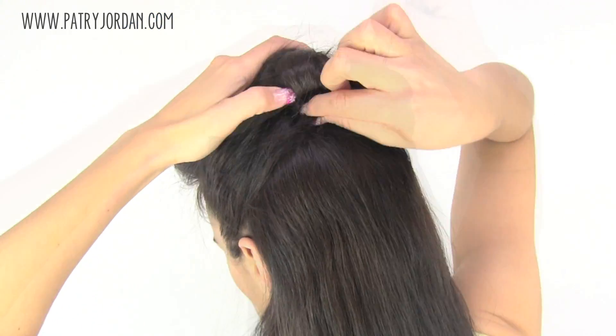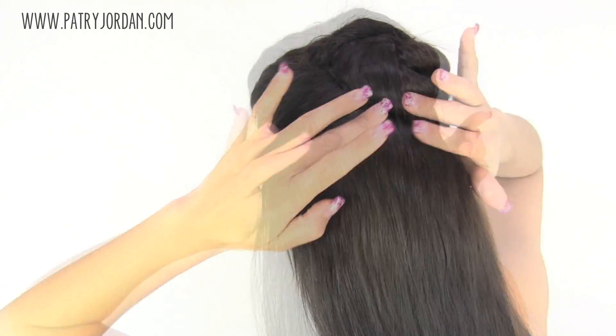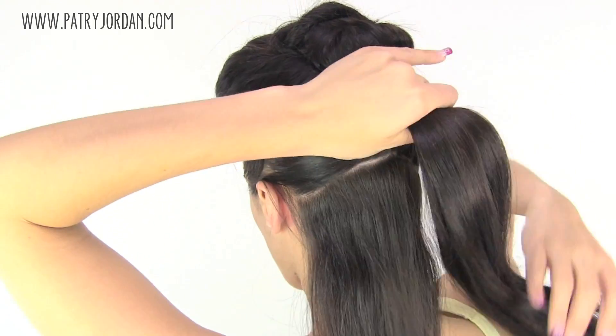Take the remaining hair and twist it around the bun. Hide the ends of your hair and stick some bobby pins to secure everything in place.